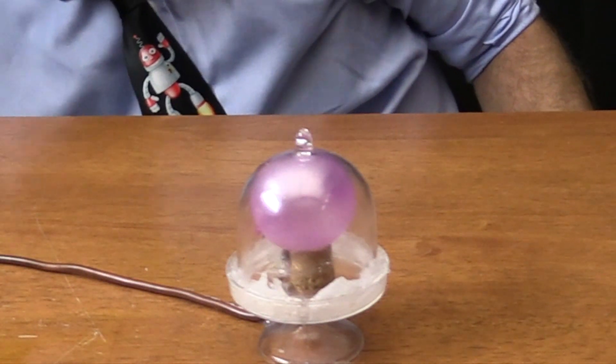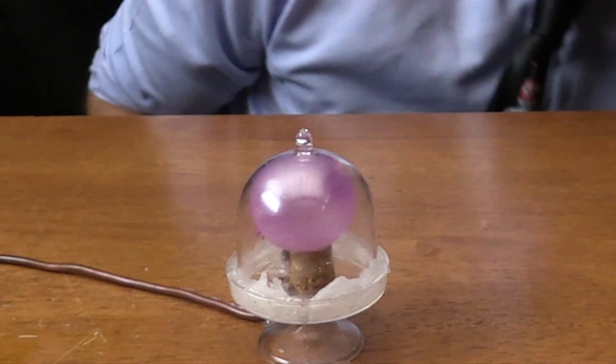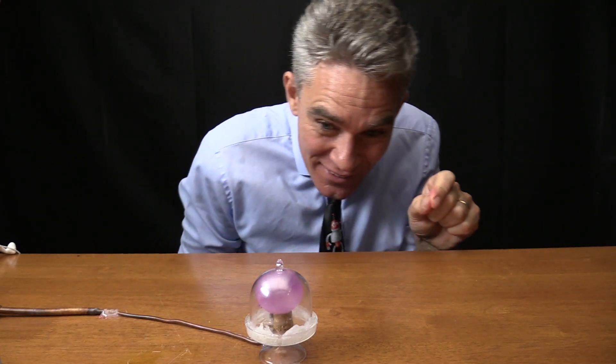Whoa, look at that! How to blow up a balloon inside a little bell jar — how good's that?